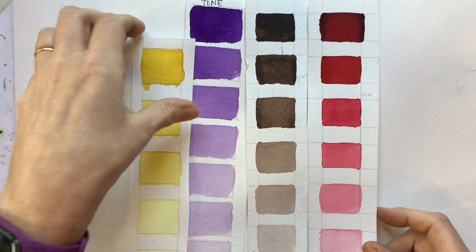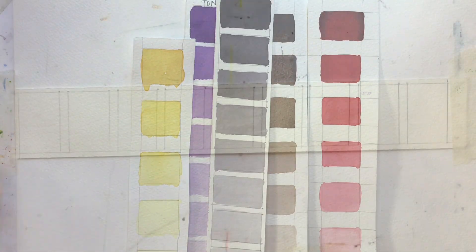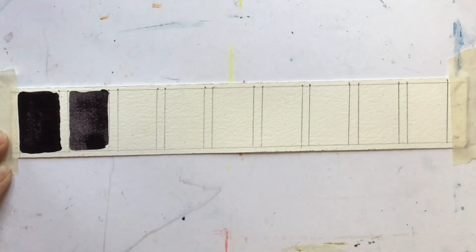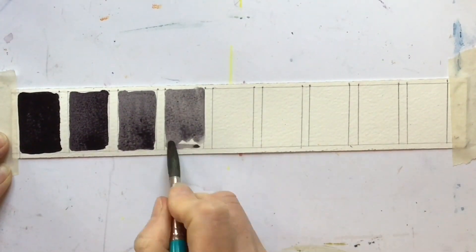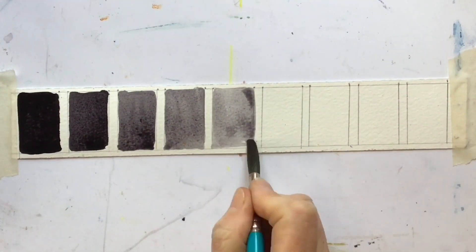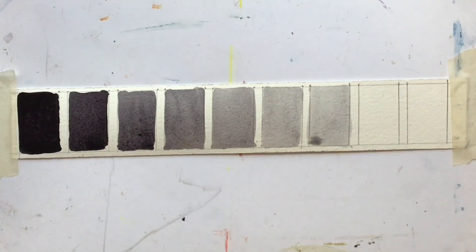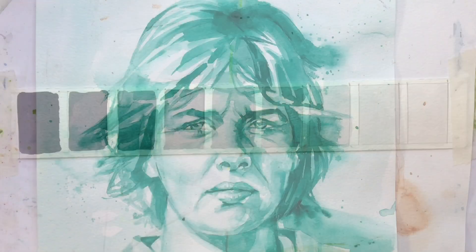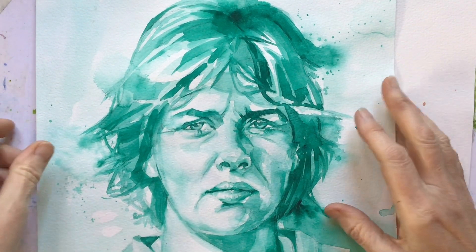To do one of these swatches, mix up a little of your chosen colour until it's just workable and paint the first square. Then add a brushful of water so it's slightly lighter, and keep doing that until you get down to barely there. Try to keep your steps really even.